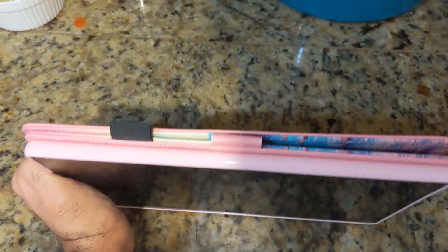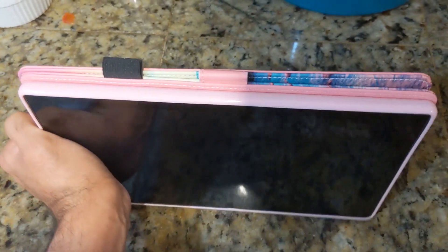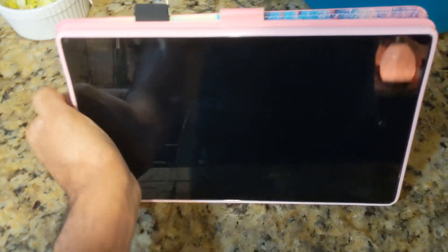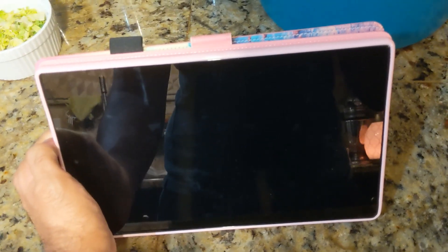You can see how when you're holding it like this, it's sandwiched between the back and the cover, so when you're holding it like this it won't get in the way. Now we'll try to go on the inside so I can show you some features of it. Thank you.